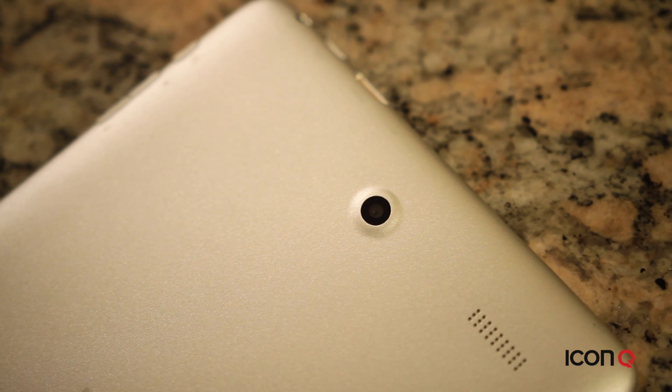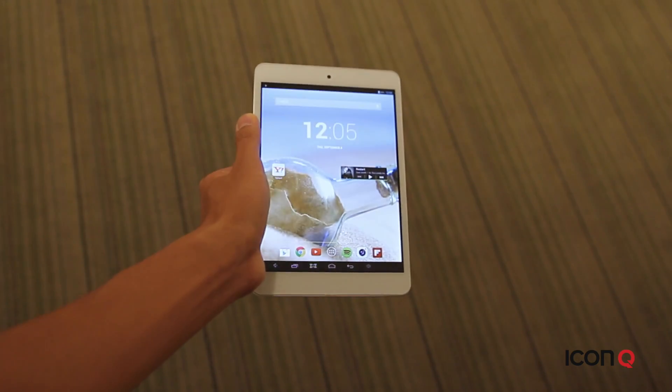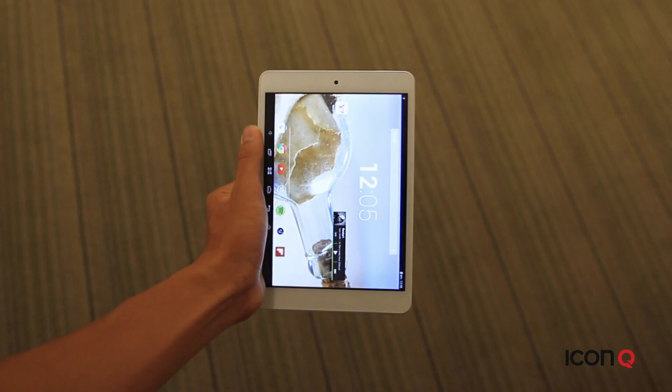The T7.8 specifically comes with an IPS, otherwise known as an in-plane switching screen, which is a high resolution screen that keeps picture quality crisp and clear, even if you're looking at it from different angles.